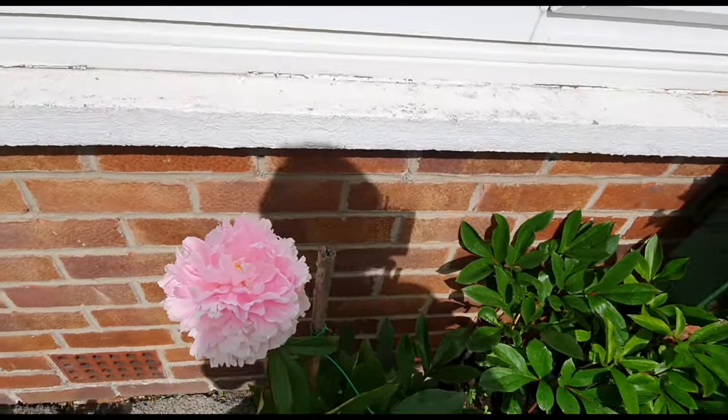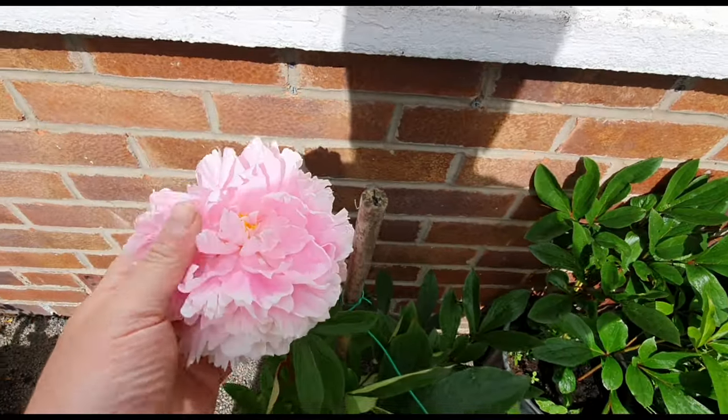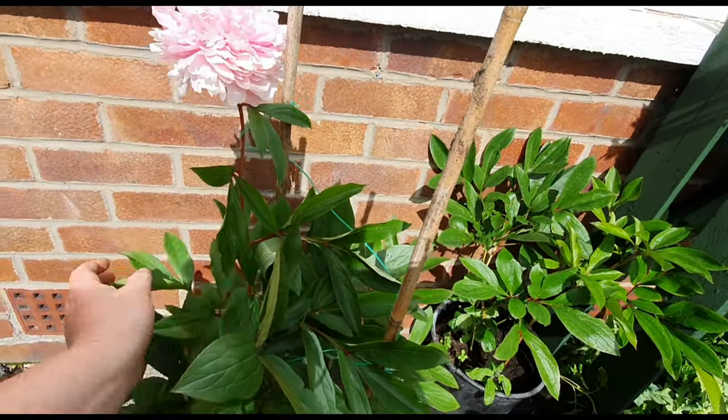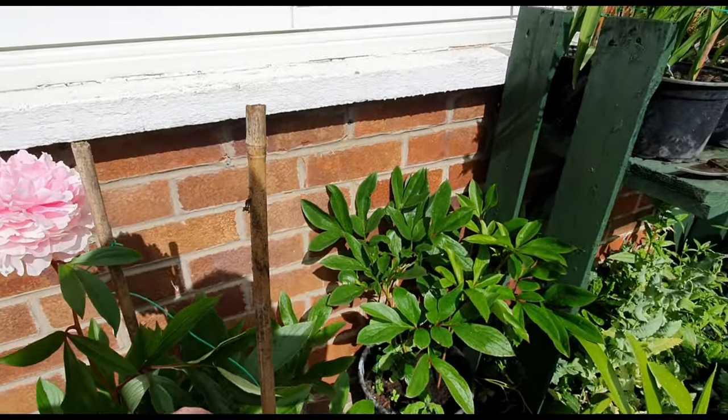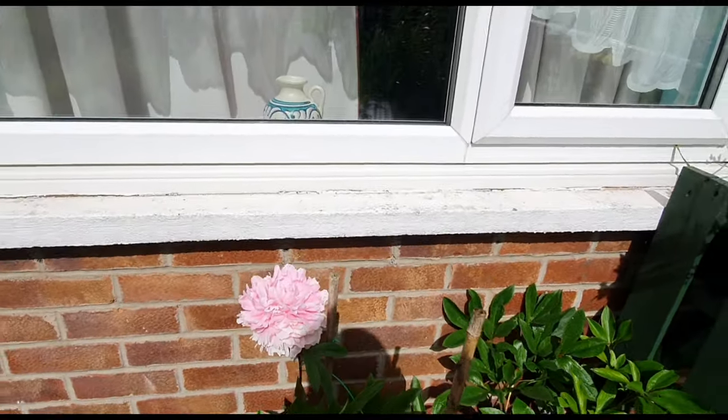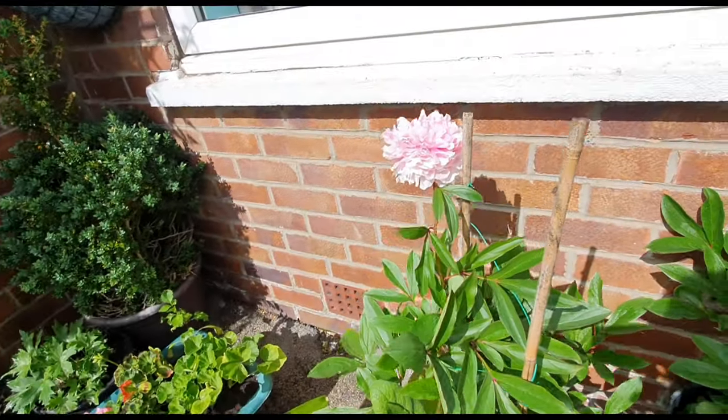Very happy with that. It's upright now, you can see it, you can smell it, it looks divine. Once you put the collar on, just make sure none of your leaves are catching. The earlier you do this the better really, but I've got it just in time.